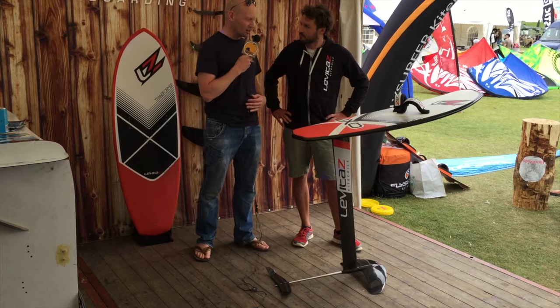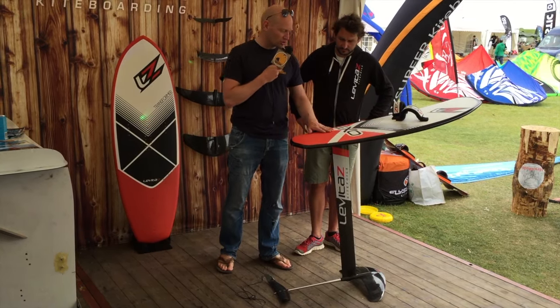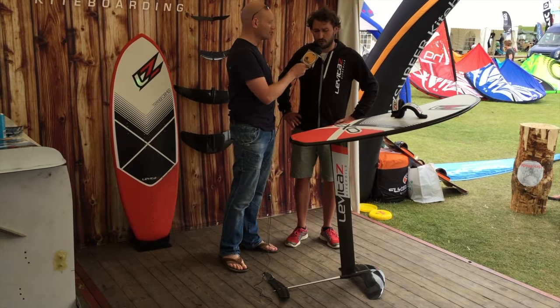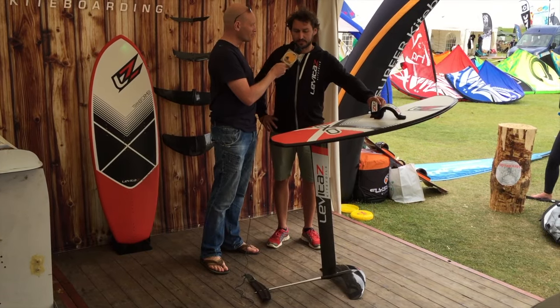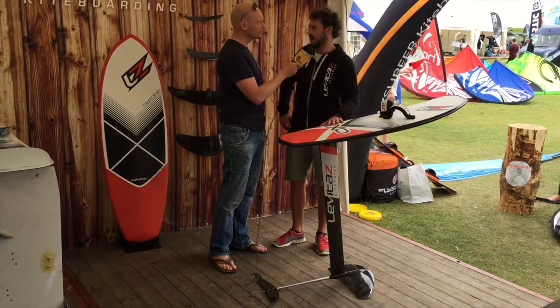Gear-wise, because we can see there's a lot of different stuff — if I look at this board I see two straps in the front and no strap in the back. What is best? The best for starting foiling is with straps, at least two straps at the front, and optionally you can use the first strap at the back as well.